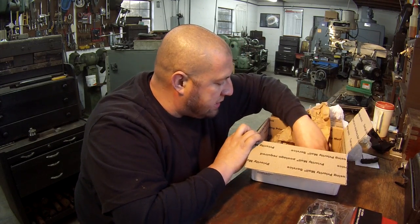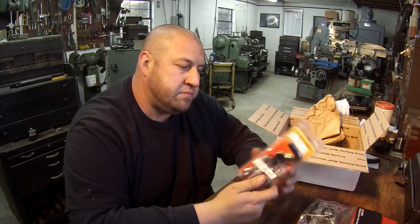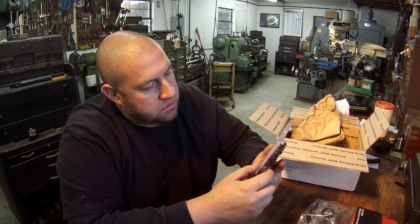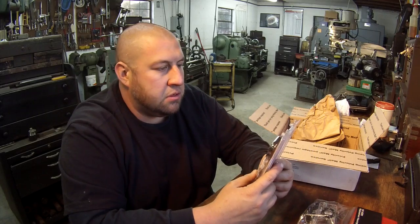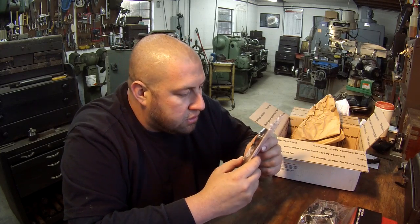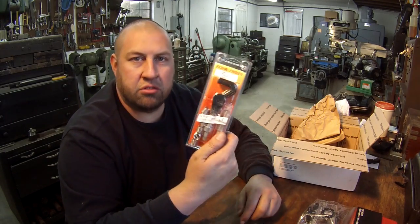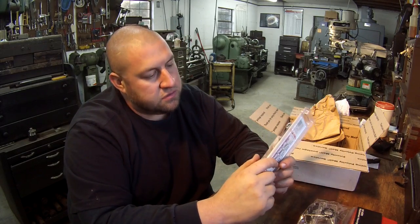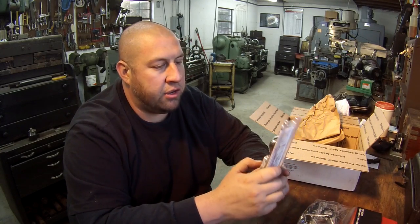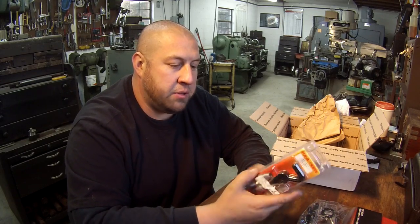We've got a nice care package in here. We've got a Fix-a-Thread kit, 7/16-14. I've never used a Fix-a-Thread brand before — I've got a Recoil and a Heli-Coil kit. Thank you Tom, I'll put that in the cabinet and maybe one day we'll get to put that to use. I have used plenty of these kinds of thread repair kits before and they work fine, just depending on what you're repairing.